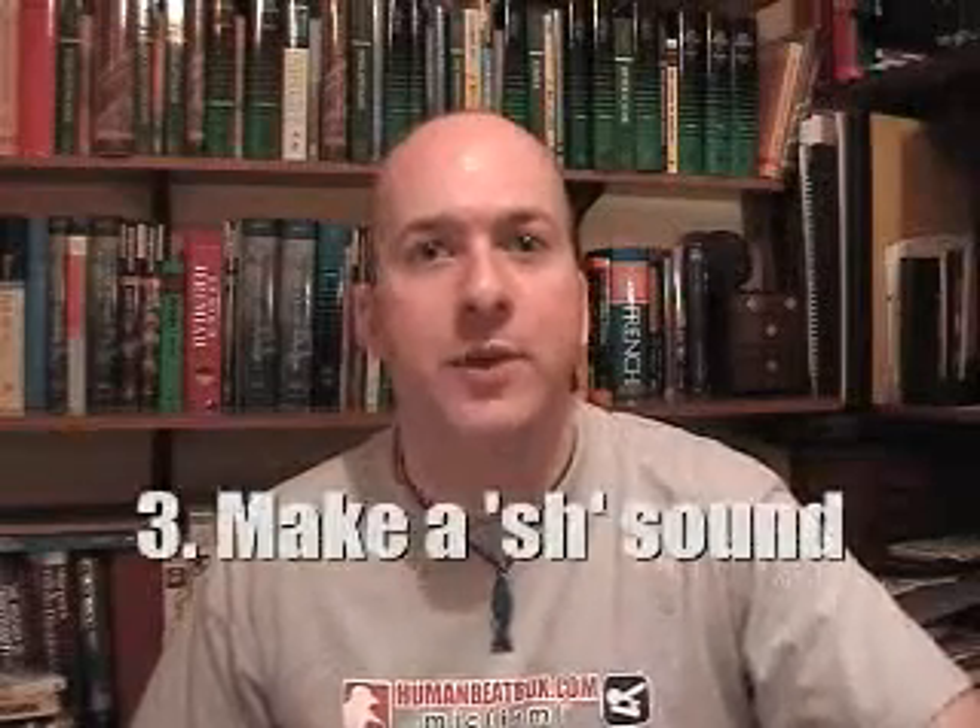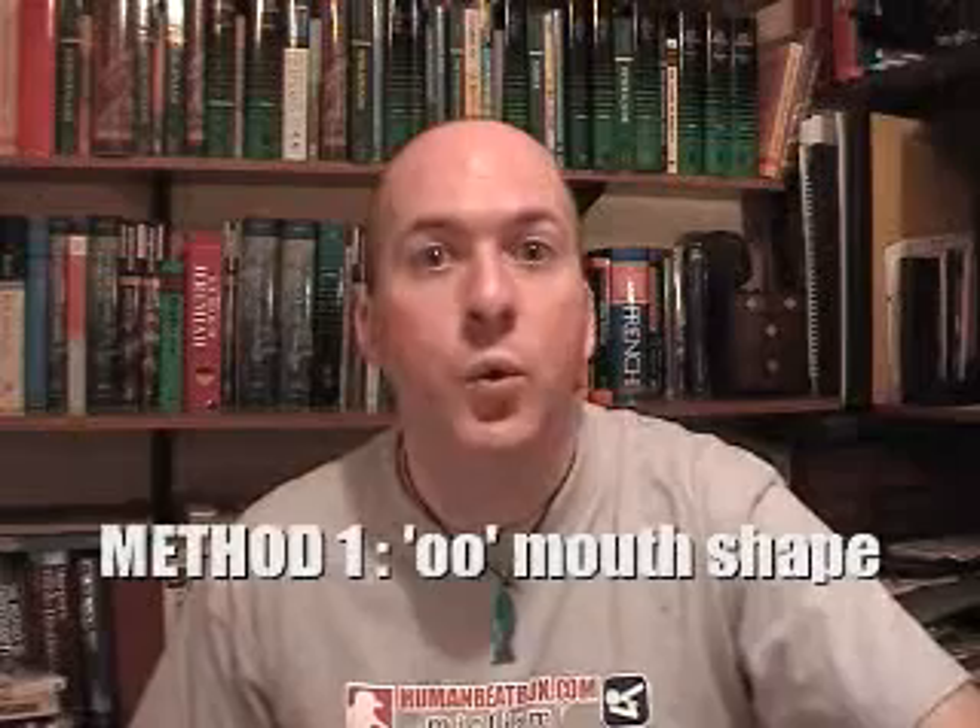What you need to do is make a 'sh' sound at the same time, and there are two ways of doing that. The first is to position your mouth as if you're going to whistle. When you breathe in, you get a 'f' sound. And if you do the inward vocalisation at the same time, you end up with this sound. And that sounds much better.